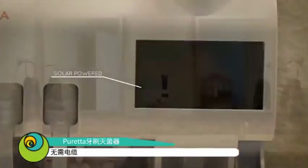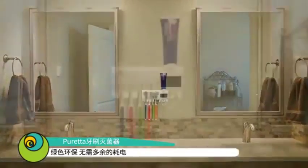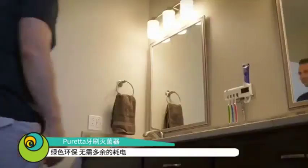Puretta is solar-powered; there are no unsightly electric cords to get in the way, and it's also environmentally friendly, requiring no external power.